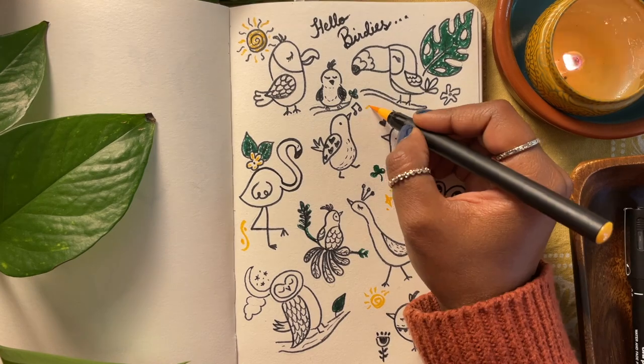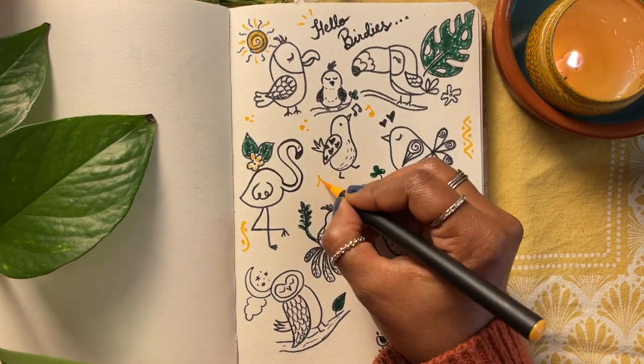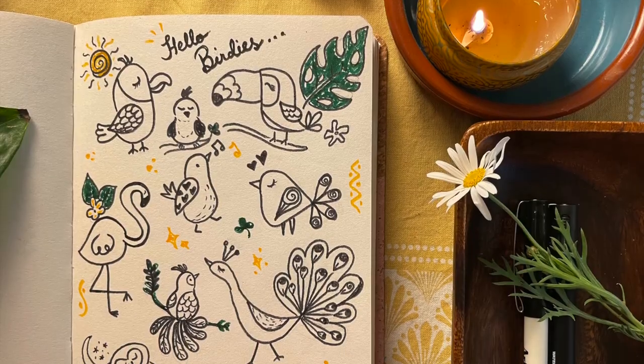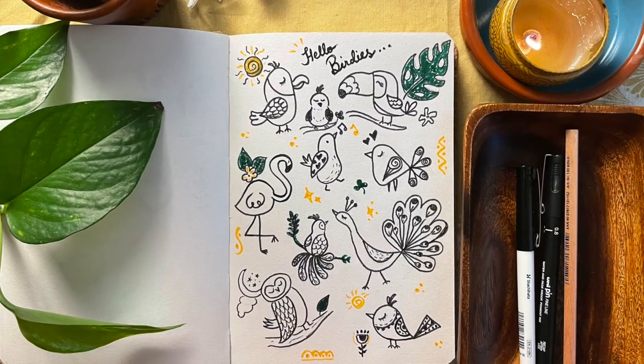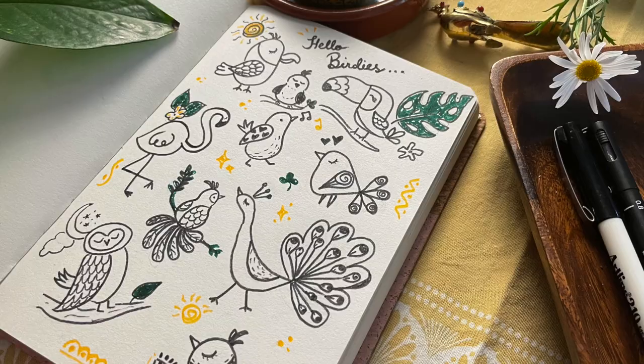So there you are my friends — our 10 cute little bird doodles. I had so much fun drawing these and I hope you did too. Don't forget to hit the subscribe button and I'll see you next time.